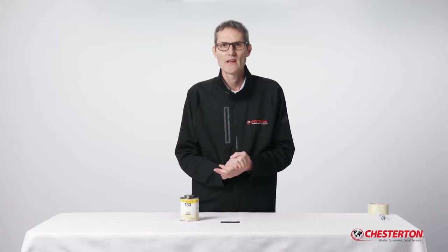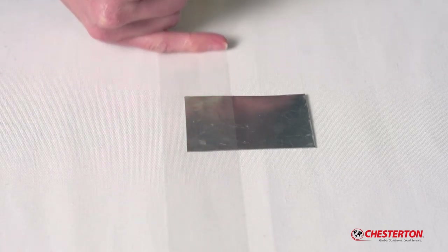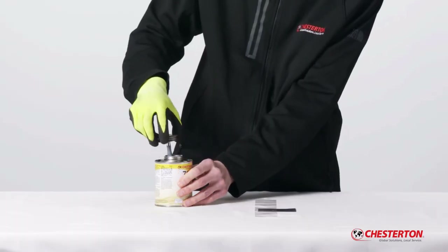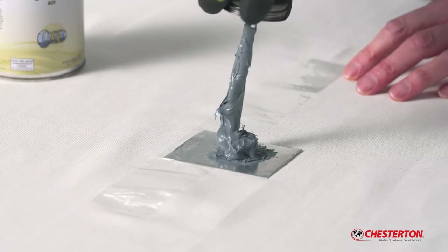I'll demonstrate how water tolerant the 783 ACR anti-seize is and how well it bonds to metal surfaces. To prepare, I'll cover this aluminium plate with clear packaging tape. I'm applying the 783 anti-seize to this aluminium plate, rubbing it around half of the plate.